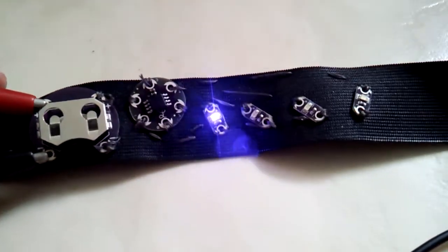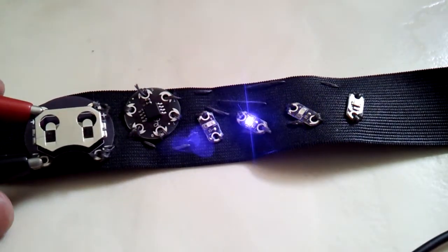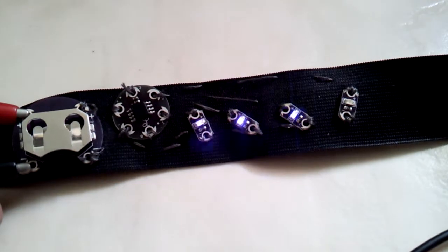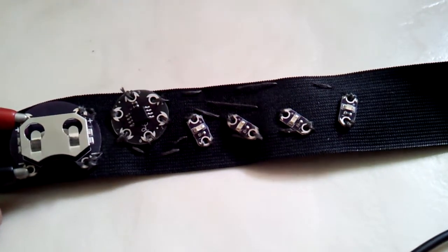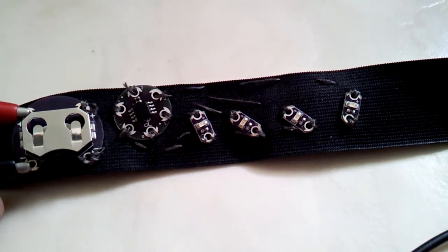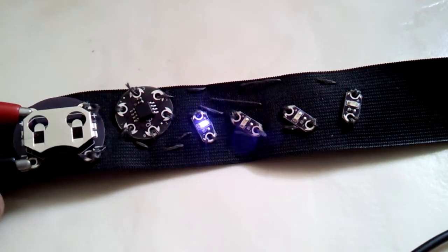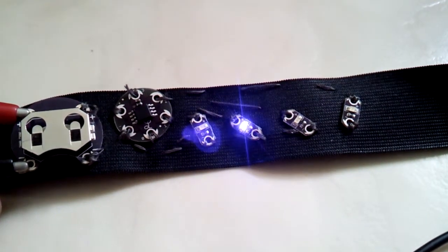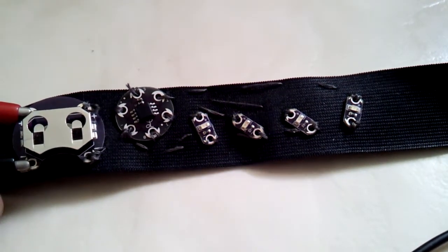So here we have it in action. It's a pre-programmed sort of random firefly effect, which could add some twinkle to your projects. Here is the LilyPad LilyTwinkle module.